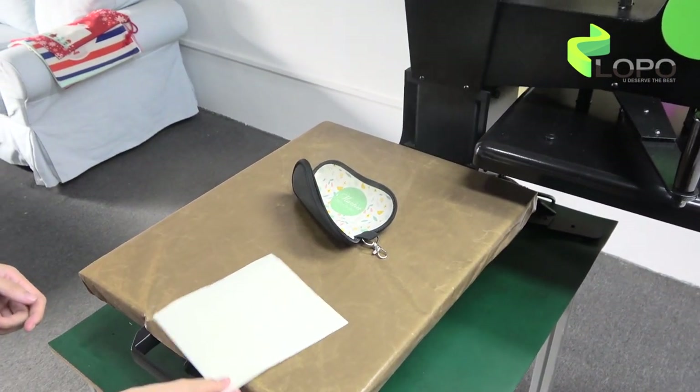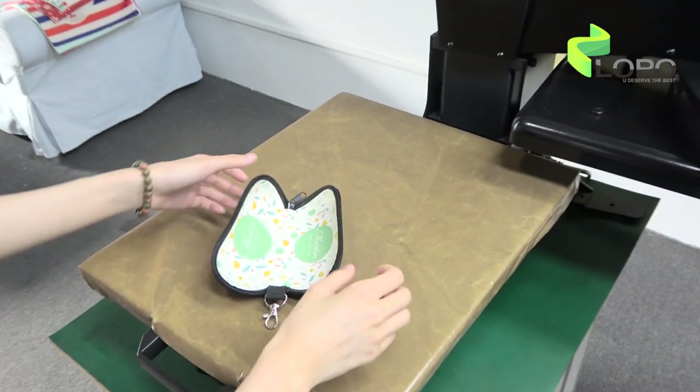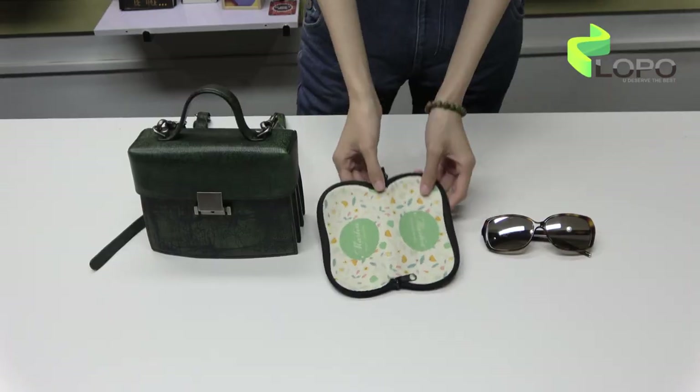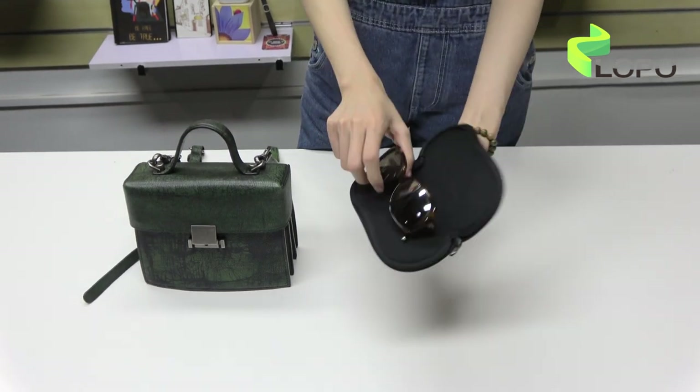It will be bent after printing because it's a near print material, but it will come back normal when it cools down. Very nice — see, it comes back normal. Put your sunglasses in.